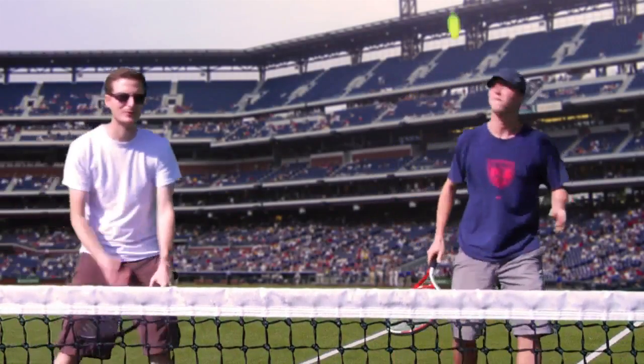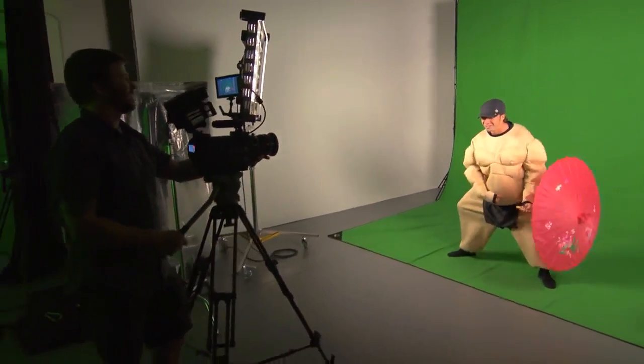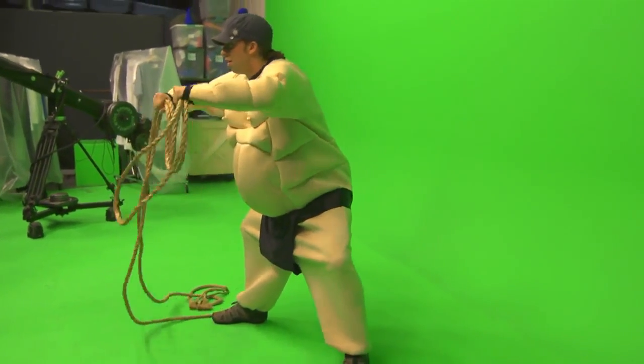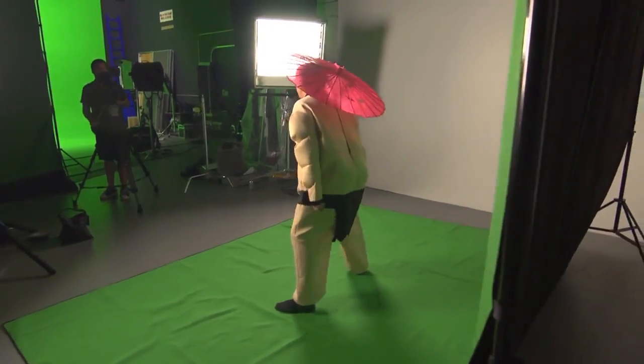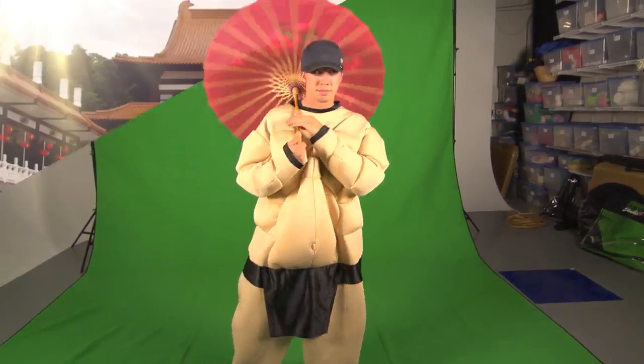Another important thing to keep in mind when lighting a green screen shot is the distance of the subject from the screen. When too close, the light from the screen will bounce back and create a green edge, which is known as spill. This will make for a horrible key as part of the subject will be keyed out along with the background. By increasing the distance of the subject from the background, this green spill is eliminated and a clean key can be created.